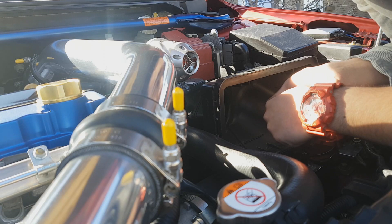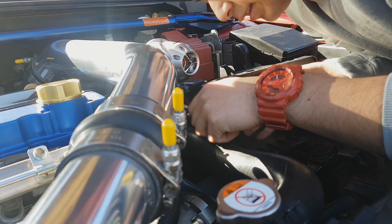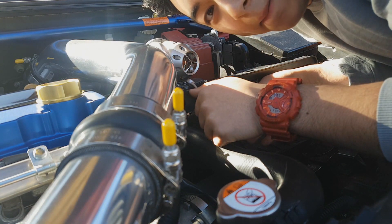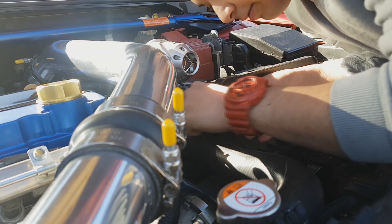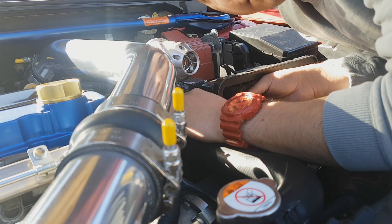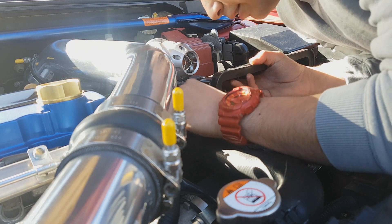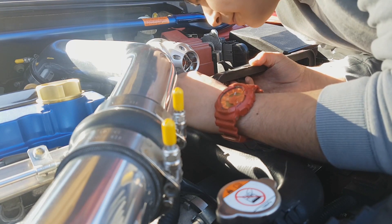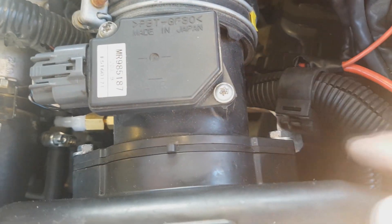This is one of the problems with installing a bunch of aftermarket parts — they do an awesome job at what they do, but because I'm pairing an OEM part with an aftermarket part, the blow-off valve is now in a different position than stock. So the clearances to bolt this on are a little tricky. Just something to think about when you're installing aftermarket parts — they're not always the easiest to work around.